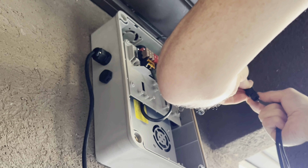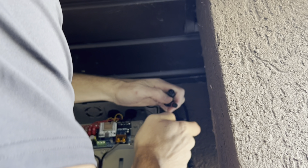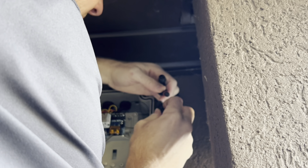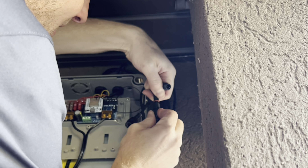The next step is to unscrew the end caps that came with your Invisalite controller box. Once you unscrew those end caps, you'll go ahead and line up either your data boosters or your extensions to begin your run that will get you to your first set of lights.